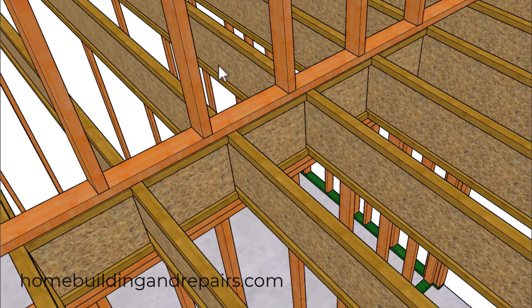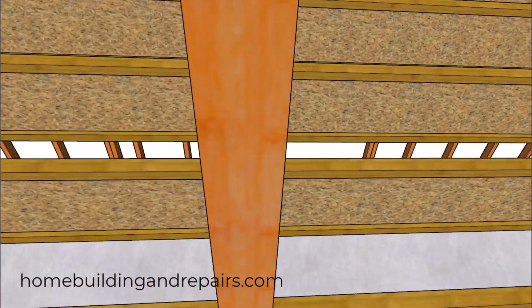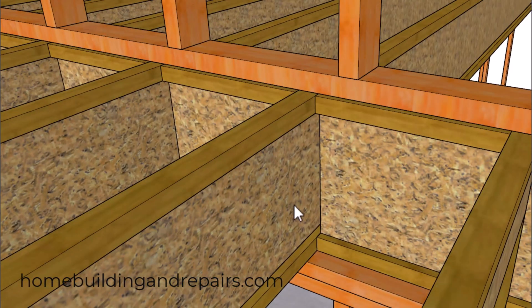In our first example, we are going to use the TJIs themselves and cut them into blocks. Even though I couldn't find information on where the blocks need to be located, I like to line one side of them up with one side of the wall framing. The reason for that is to provide electricians or plumbers with spots they can drill their holes through without damaging the blocks.